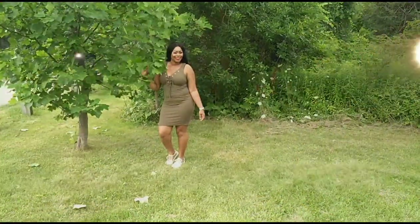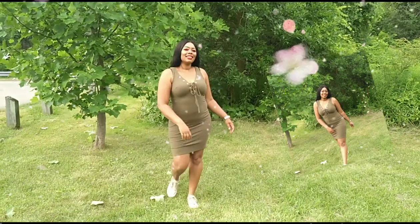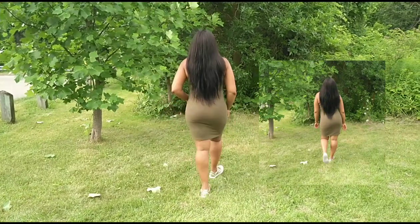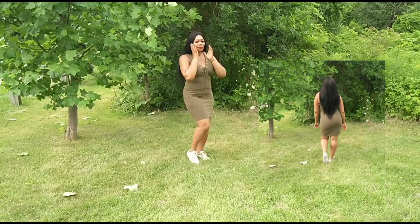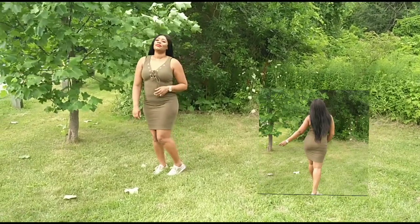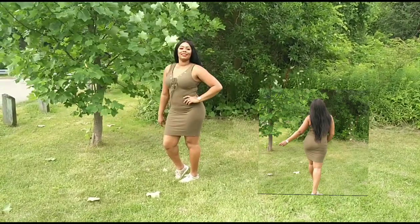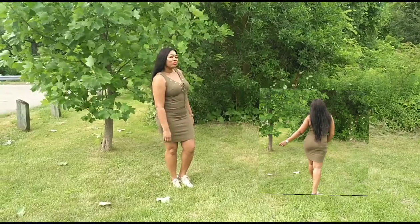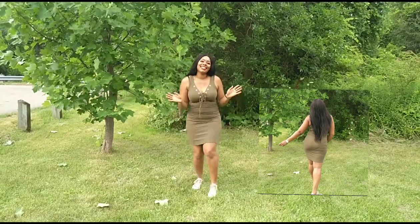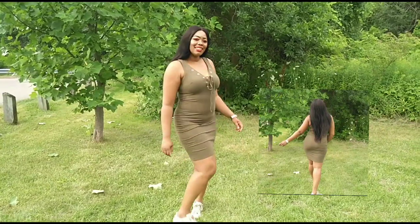This beautiful sleeveless dress has a little detail on the front and cuts above the knees. I got this dress at Urban Planet and paid ten dollars for it. It's a very easy, very casual wear dress — just for walking in the park, going to the store, or hanging out. A simple, easy everyday dress. Very beautiful, very simple.